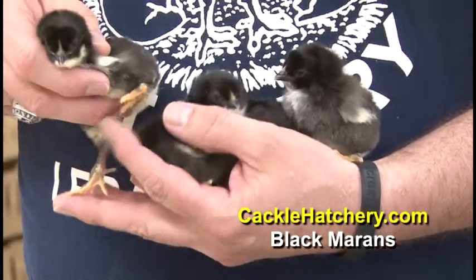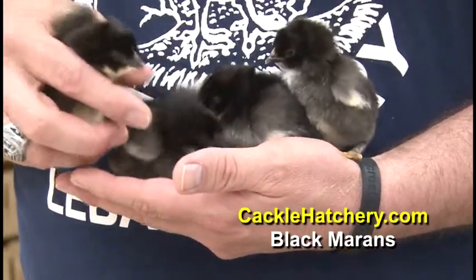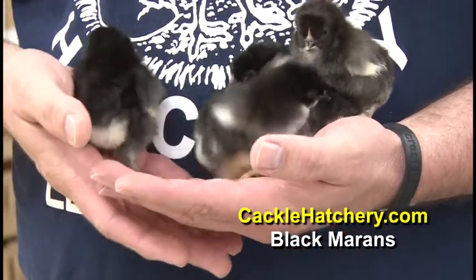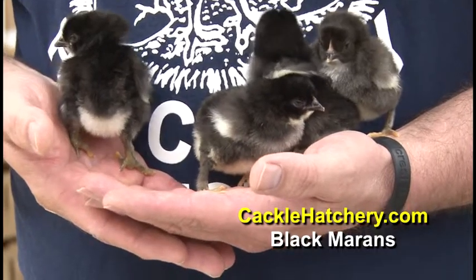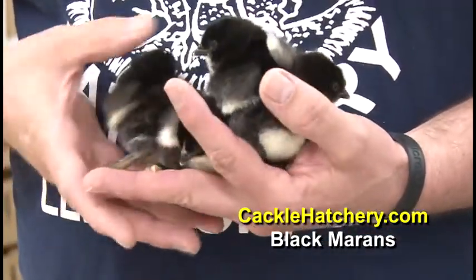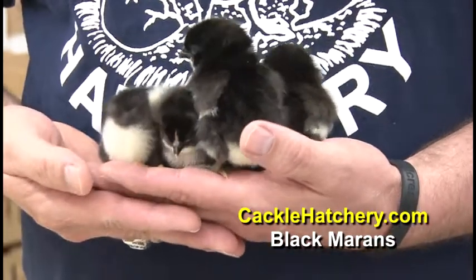They'll have lightly feathered legs. Some will have more than others. They will lose some of this feathering as they grow, but some will continue to keep the feathering on their leg. Some do not have feathers as chicks but will grow them later on. About 80% of them will maintain somewhat of a feathered leg through their adult life.